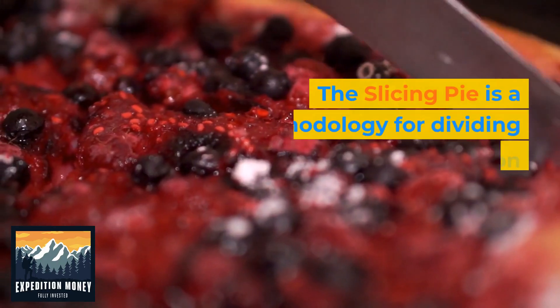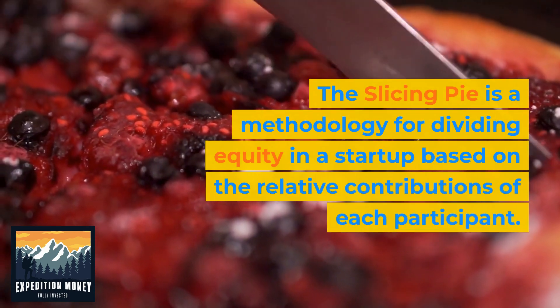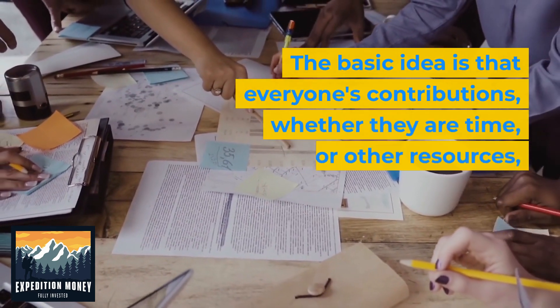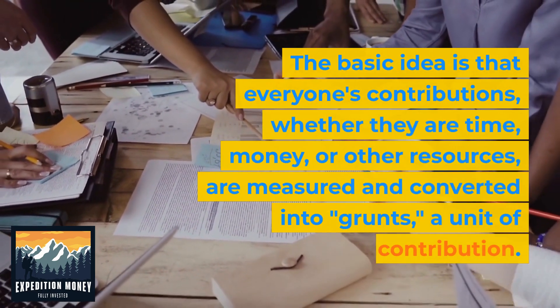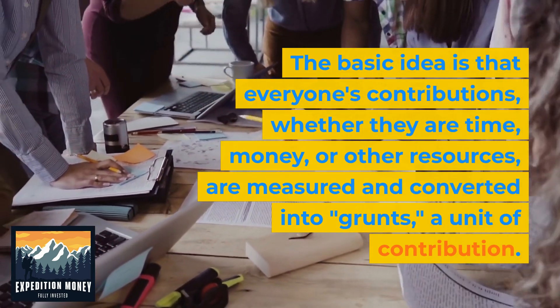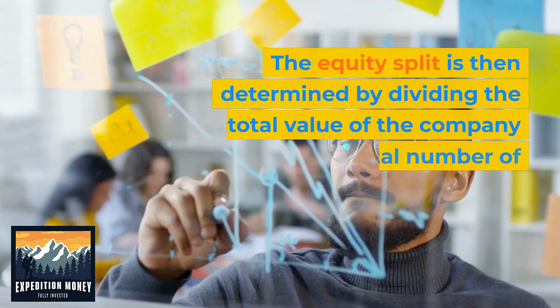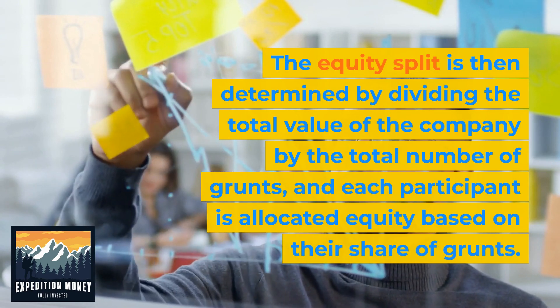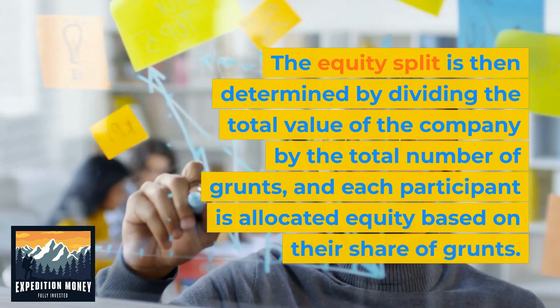The Slicing Pie is a methodology for dividing equity in a startup based on the relative contributions of each participant. The basic idea is that everyone's contributions — whether they are time, money, or other resources — are measured and converted into grunts, a unit of contribution. The equity split is then determined by dividing the total value of the company by the total number of grunts, and each participant is allocated equity based on their share of grunts.